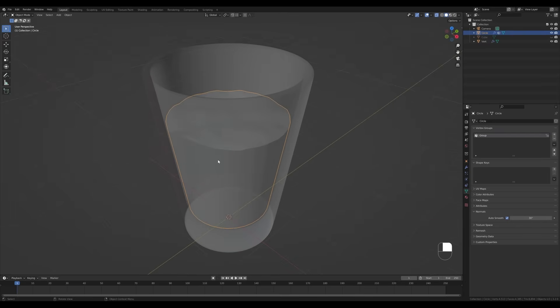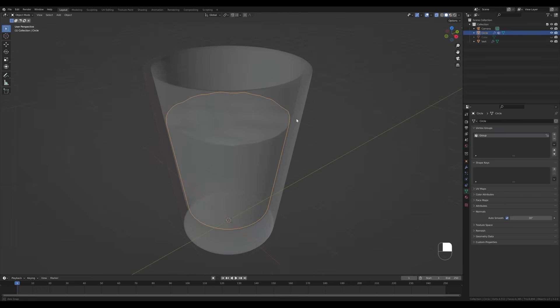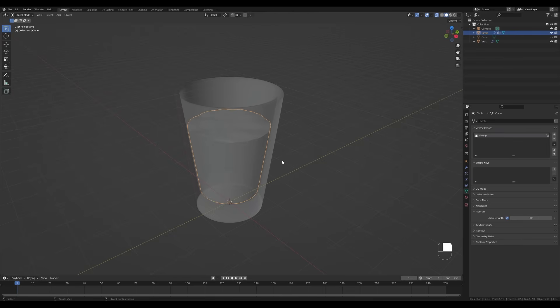Go to Object Data Properties, under Normals enable Auto Smooth, then right-click and Shade Smooth. You can see how the sides are smooth. There are slight shading issues but due to the glass around it they'll be barely visible, so I'd probably leave it like that.